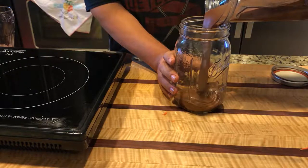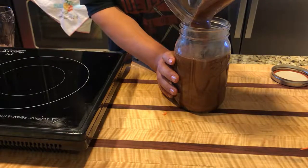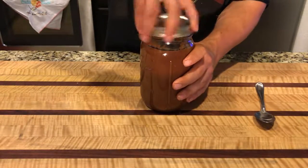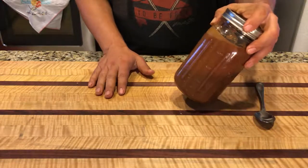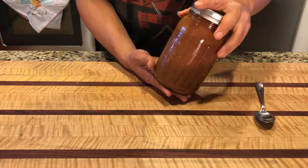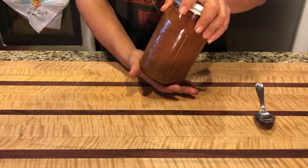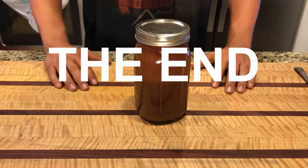Now you've got your cherry barbecue sauce that's AIP friendly. I threw mine in a mason jar — you can throw it in a squeeze bottle, whatever you guys have on hand, just throw the lid on top. If you like this, hit the like button and please subscribe to the channel. I hope to see you guys in the next video, and as always, get out there and create something delicious.